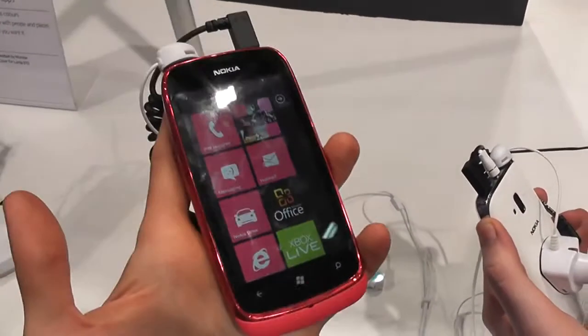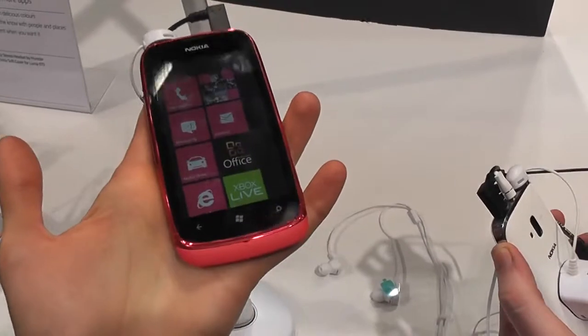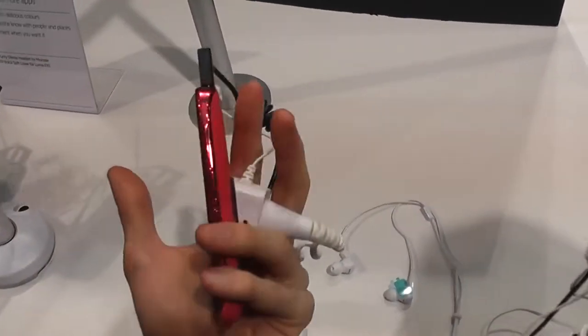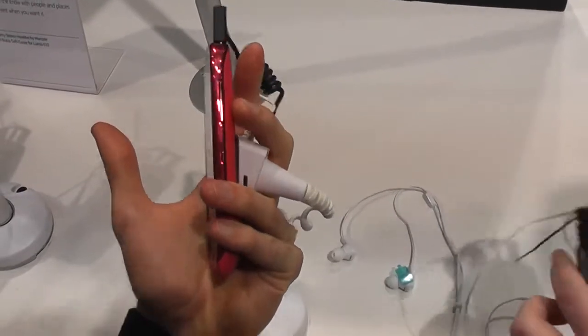Hi guys, Mike here at the Mobile World Congress. We're taking a very quick look at the Nokia Lumia 610. This is just a quick hands-on. More details are available in other videos over here.